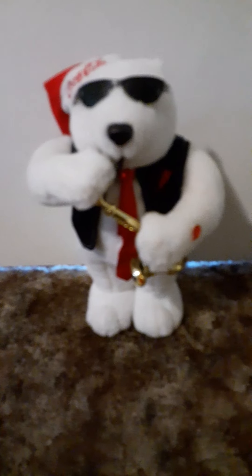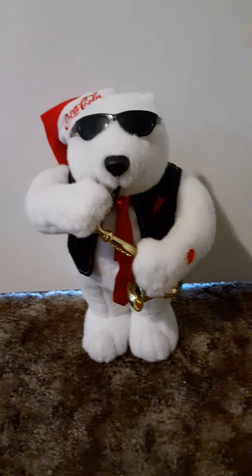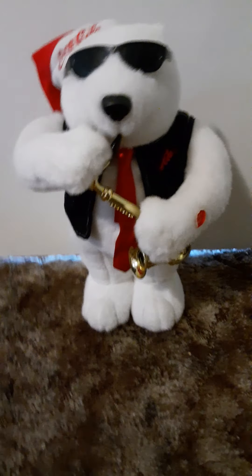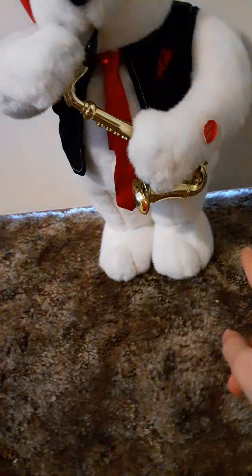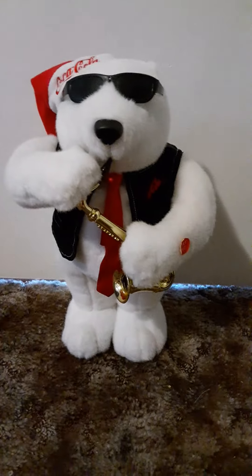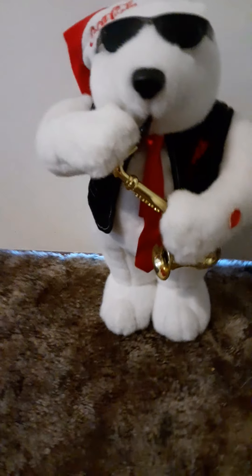Here's a little backstory about this bear — it was part of my childhood growing up. I had one given to me by my neighbors, but I'm pretty sure it was the different material version I talked about a moment ago. I never could find it to this day.